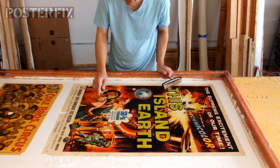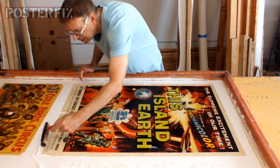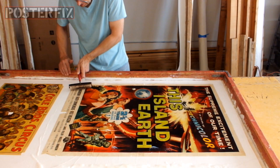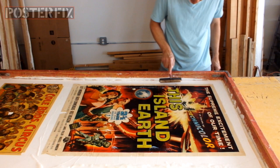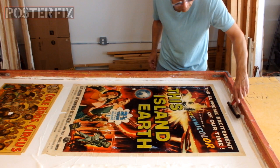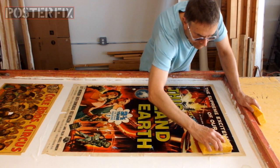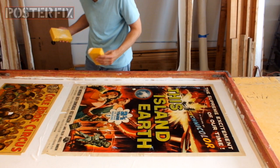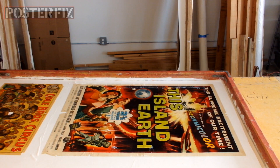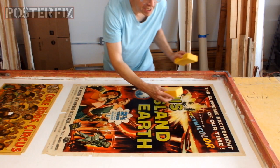I've got to go in there with a spatula and turn some paper down. First I'm going to roll out the edges so that the paper is staying put. I'm taking the sponge and wiping off the wheat paste so that the face of the poster is clean.